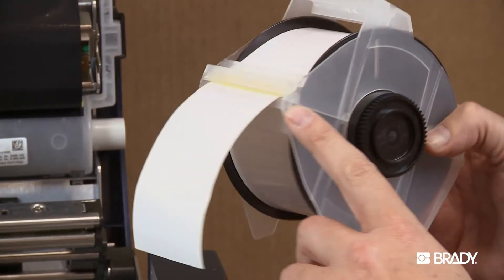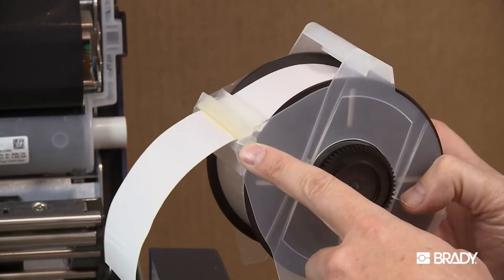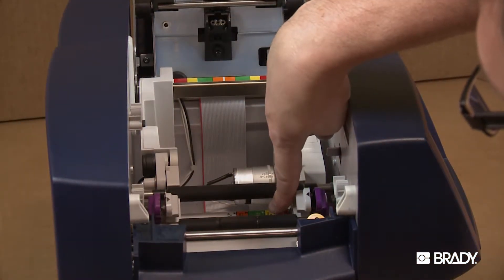For example, this tape is 2 and 1 quarter inches, so that corresponds to the yellow bar on the measuring guide.